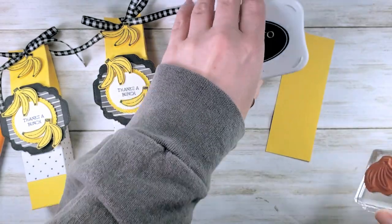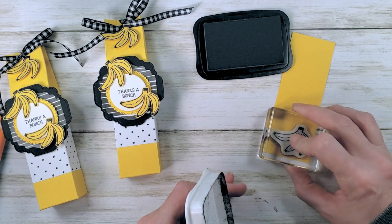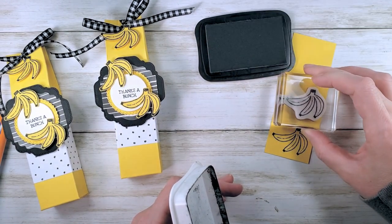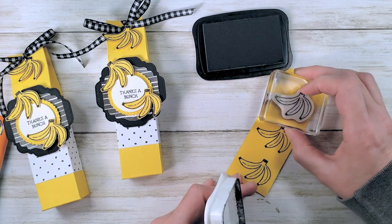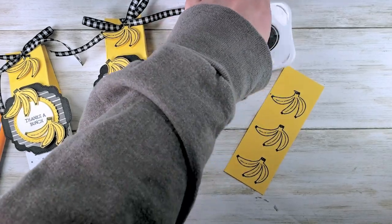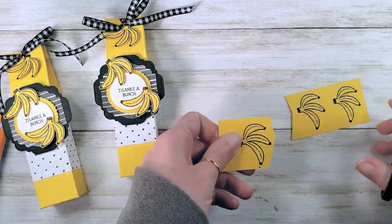Speaking of bananas, let's stamp them. I've got some daffodil delight cardstock and memento tuxedo black ink. We're going to stamp a couple — well, three to be exact — bunches of bananas, and then we're going to cut them out. Feel free to send Stampin' Up a strongly worded email requesting a banana punch, because I think it's been missing from my whole life.